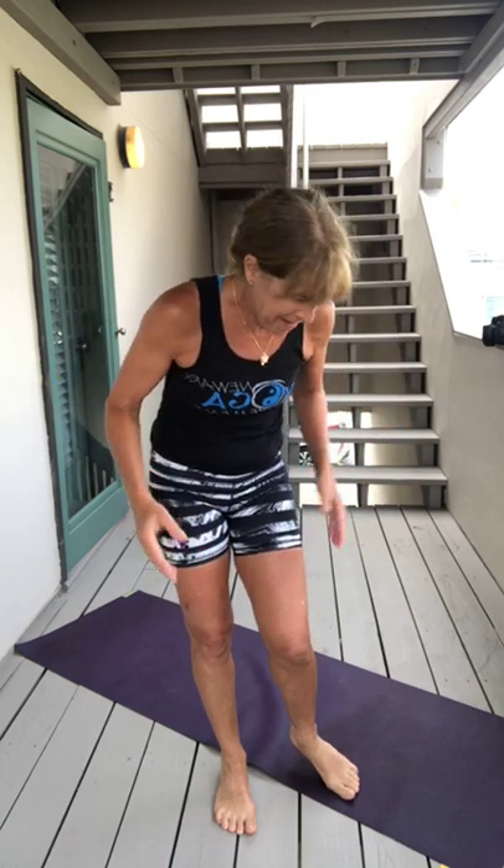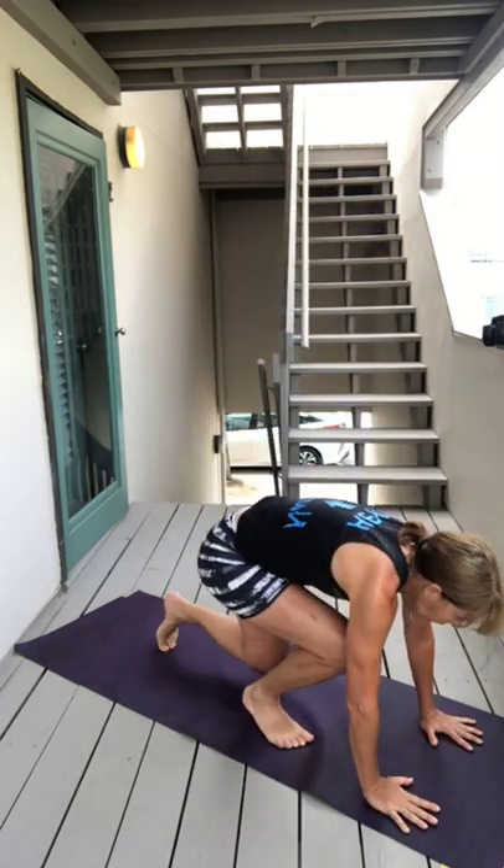Hi everybody, good morning! Corn More number 21. I'm doing it outside today. It is so humid out here I think we're just going to stand here and drip. But the good news is we just have 15 minutes, so 15 minutes is like that. Let's start.